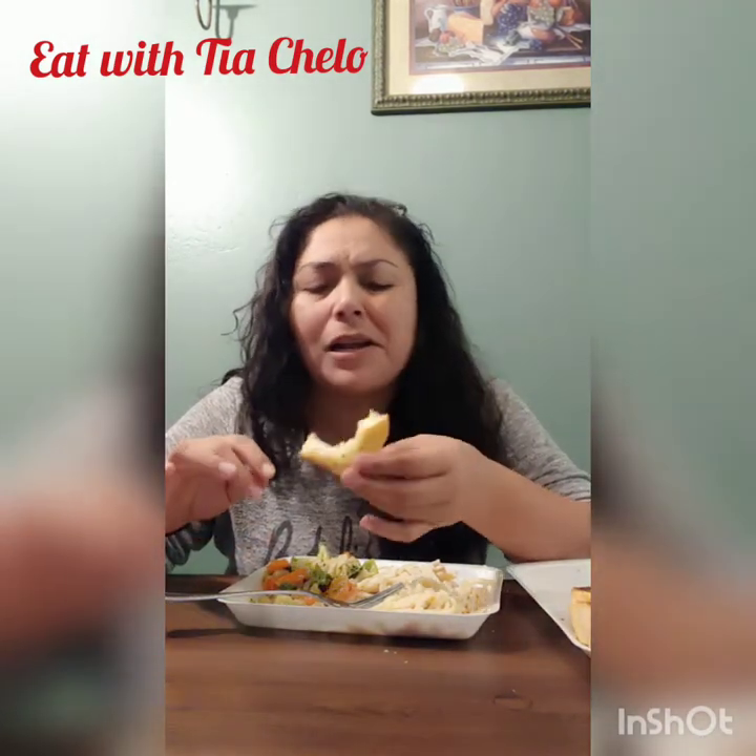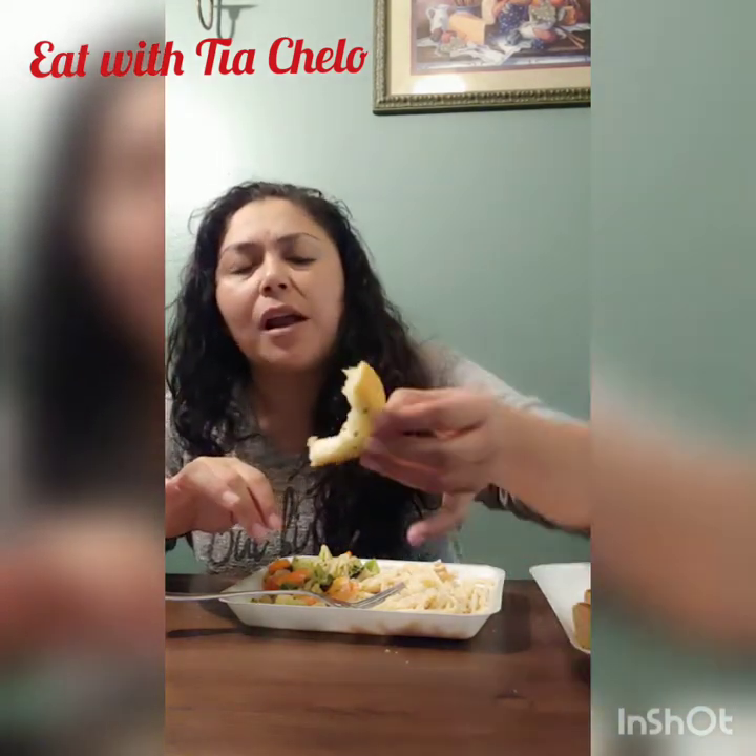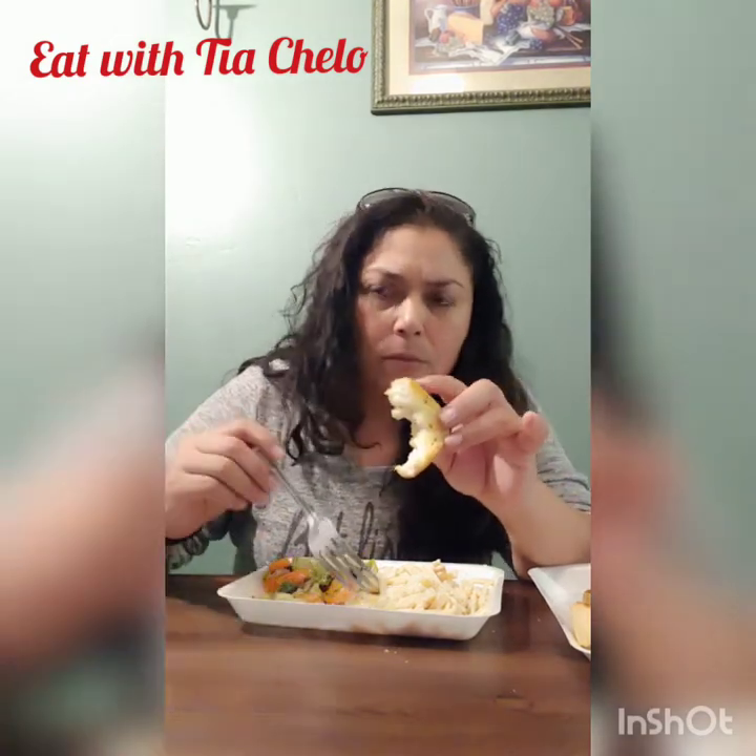This bread is so good. I like how it's soft on the inside and a little bit crispy on the outside. It's really good. It feels good though.